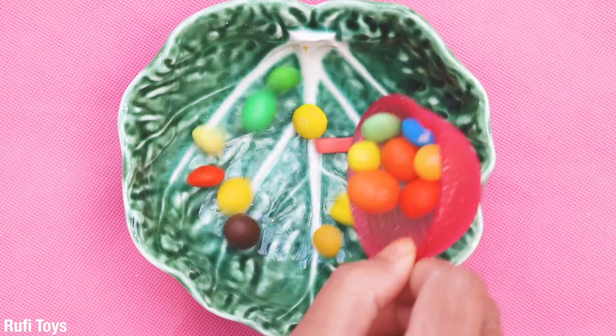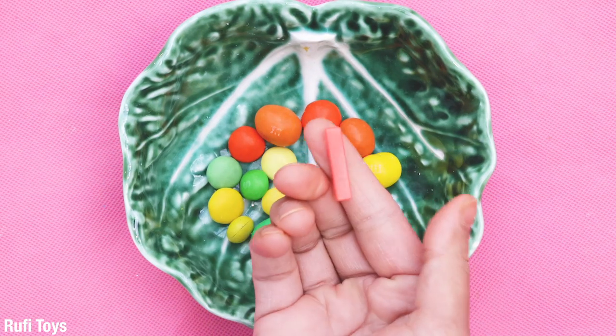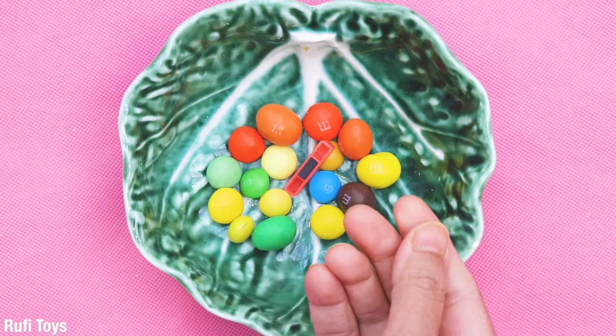Jolly Jolly is Papa, eating sugar-loom Papa, telling lies to Papa, open your mouth, ha ha ha.